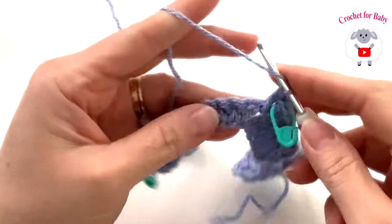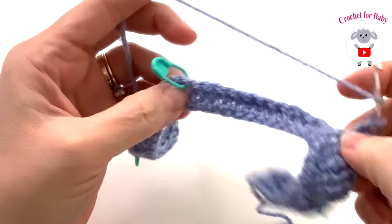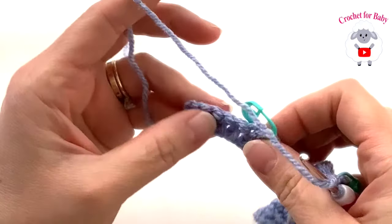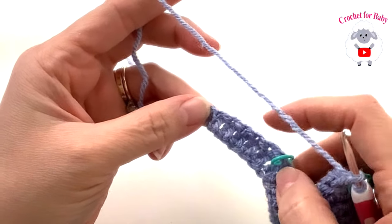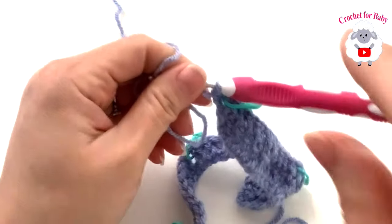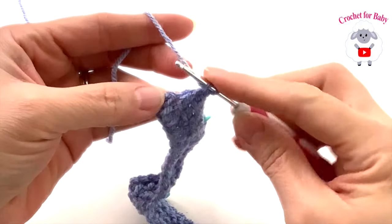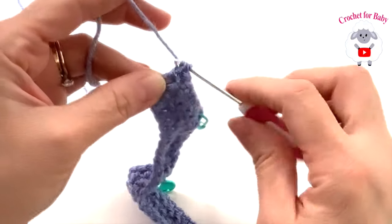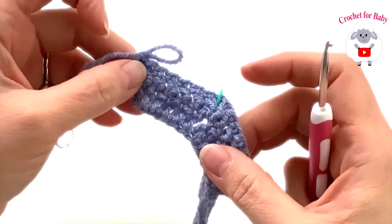Continue along and make 12 herringbone stitches until you reach the next corner, work the corner increase, then work the next 10 for the second sleeve, the fourth corner increase, and finish with the last six stitches for the second front panel. The last stitch goes on top of the third chain. At the end of this second row you should have a total of 52 stitches.